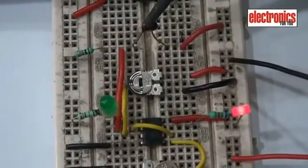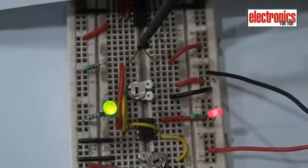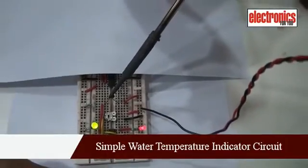When both LEDs glow, the water is within the desired temperature range, say between 25 and 40 degrees centigrade. That's great.